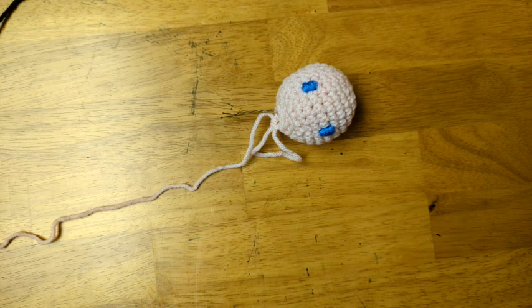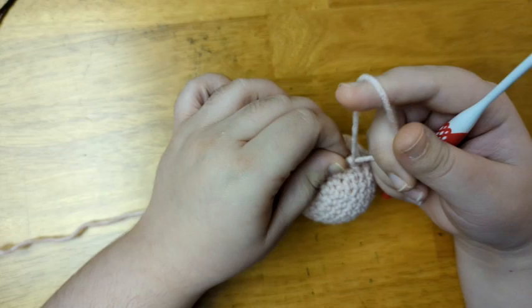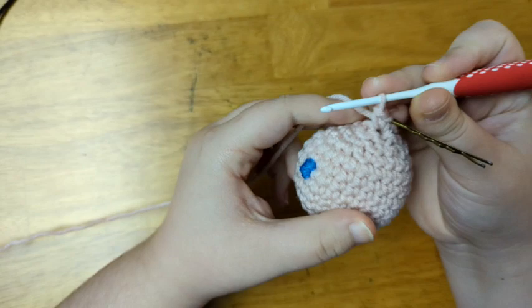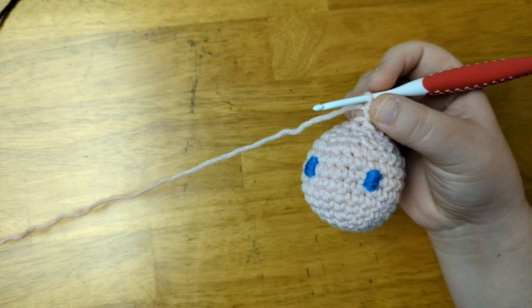In the next row, I'm going to increase every second stitch. If you want to continue to increase the doll, you can keep increasing in that pattern: every third stitch in the next row, then every fourth, then every fifth, and so on. Just make sure that you're increasing six times per row. So I'm going to increase my work for two rows.